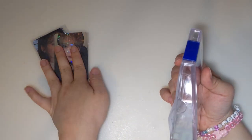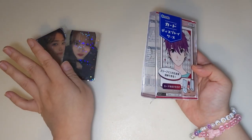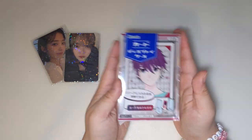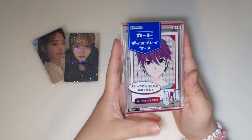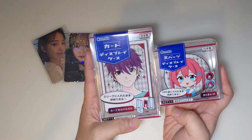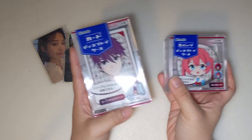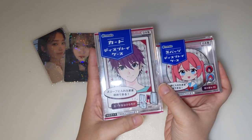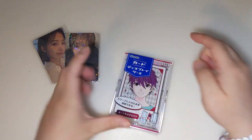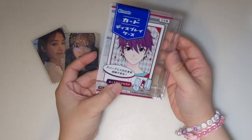To properly display these cards and make sure they don't bend, since I'm not going to put them in a photo book and I want to display them out, we have this item. This brand is so great — it has several things including these two. A new one that came out is one that you can hang keychains on — it's like a big acrylic box. But let's unbox these.